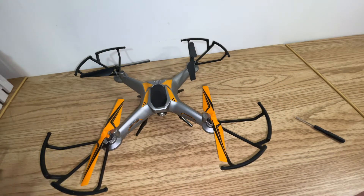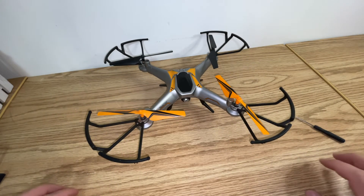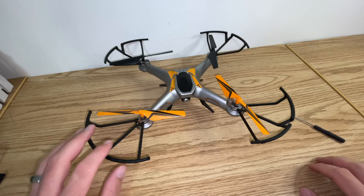If you break your blades, it's very easy to fix and you're good to go start flying again. Hopefully you found this helpful, and as always, please like and subscribe.